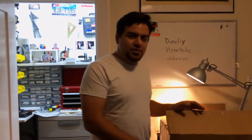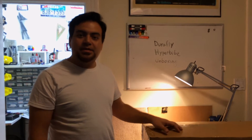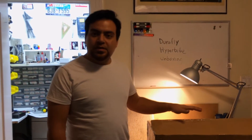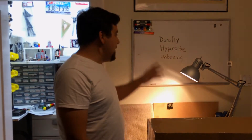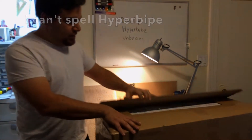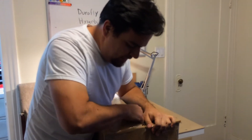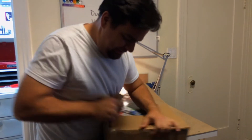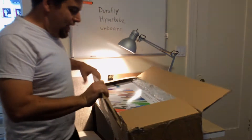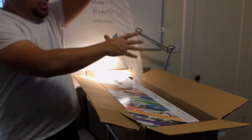Hey guys, welcome to my YouTube channel. Today we're going to be unboxing Hobby King's DuraFly's newest airplane, the HyperVipe. Here it is directly from the US warehouse — it's nicely packaged, haven't even opened it yet. Let's go for the box. As usual it comes double boxed with plenty of packing material.